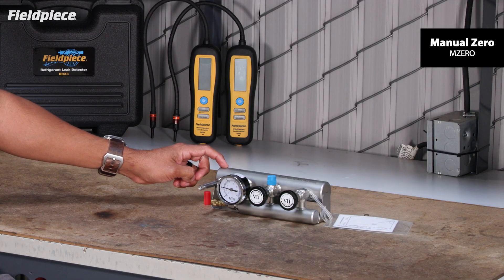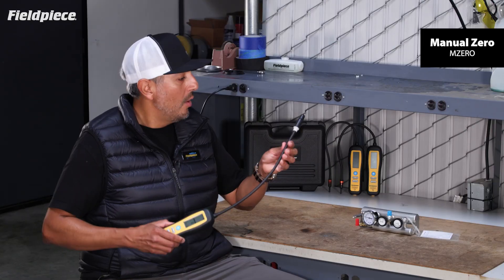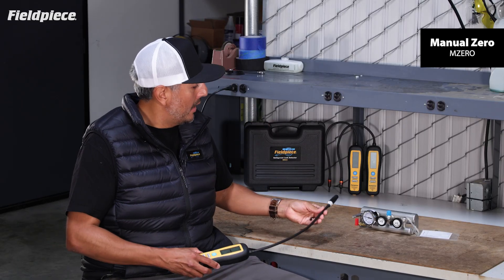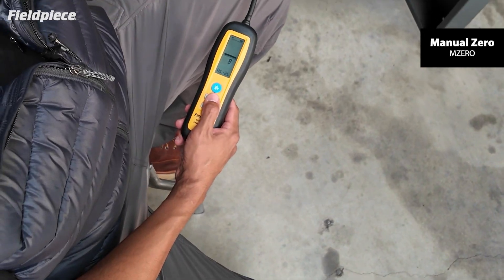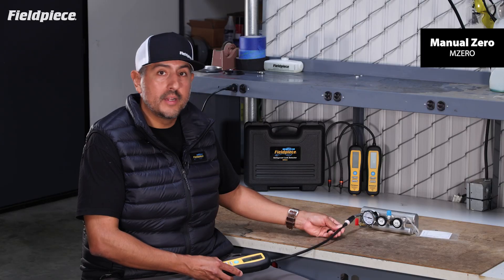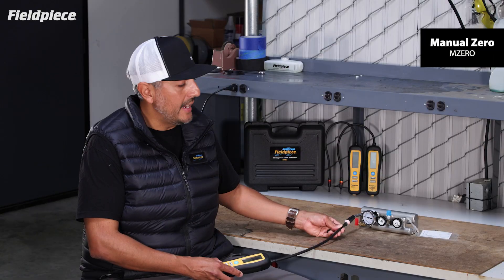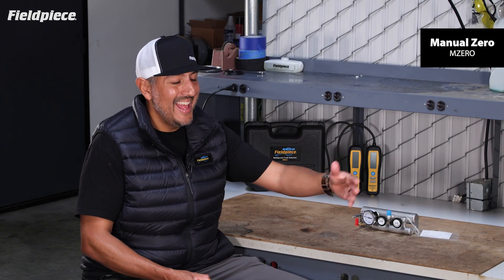Here we have a leak standard that is simulating a refrigerant leak at the tip. In Manual mode, when I put the FieldPeace Refrigerant Leak Detector up to that tip, it'll pick up the leak and alert and beep, and it'll continue to alert and beep until I pull the leak detector away from the leak and allow it to slowly clear out the refrigerant that it's picking up.